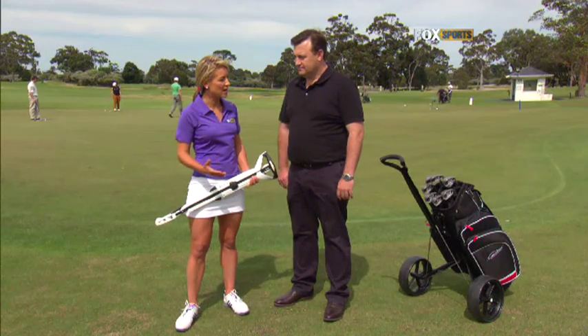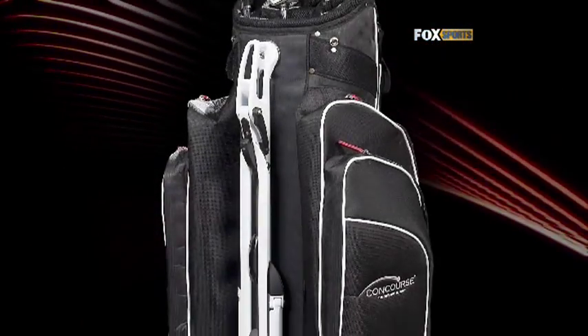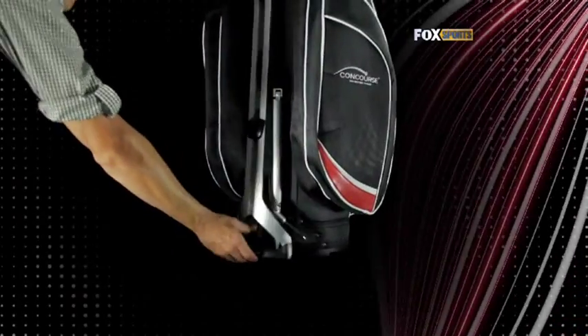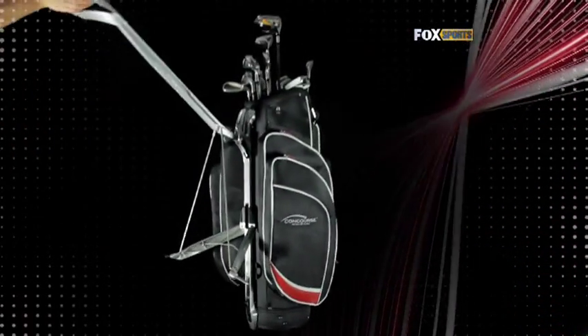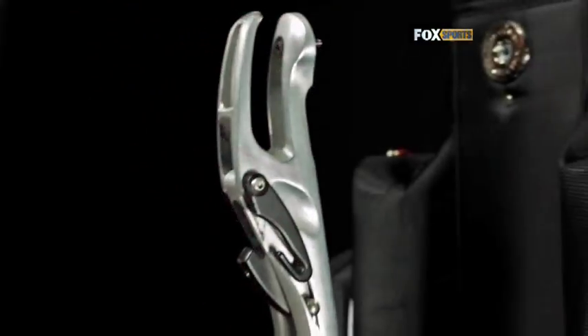Did you find it difficult designing a functional yet slimline buggy? Yes, I had to employ the services of a professional industrial designer and we've worked closely over the three and a half years to arrive at this design. It's taken a lot of concepts, a lot of prototypes, and a lot of computer-aided drawings to arrive at the movements and the shape that we've come up with.